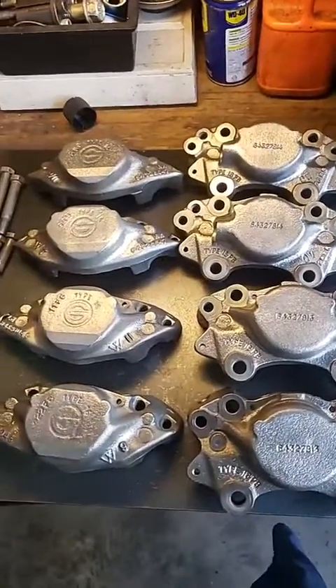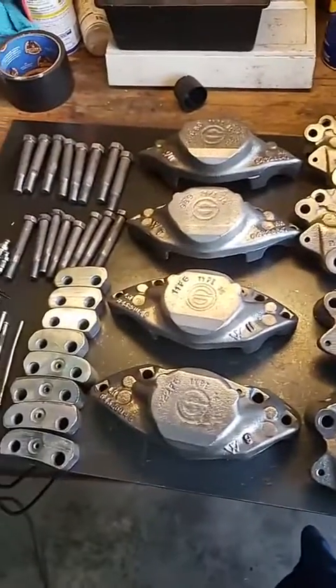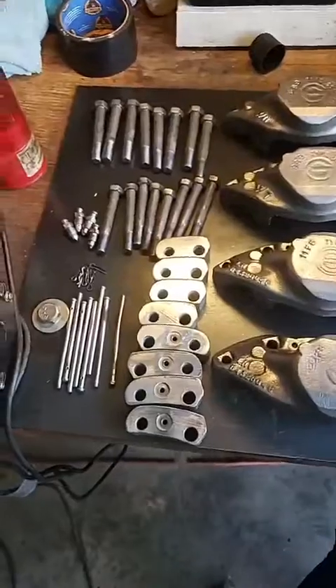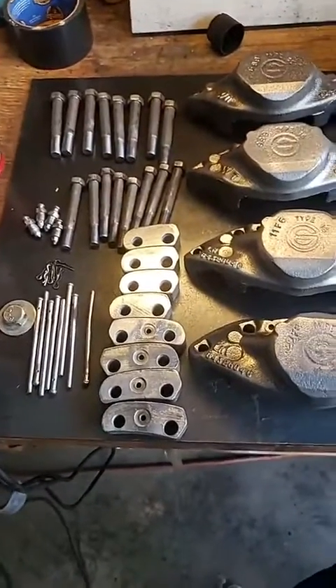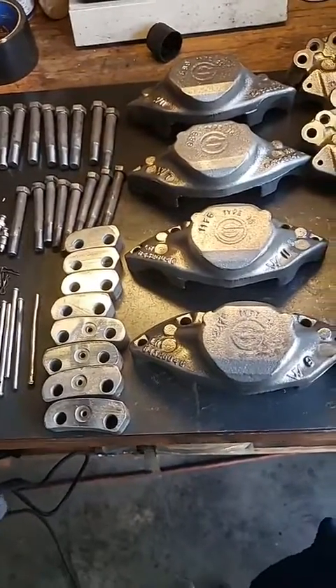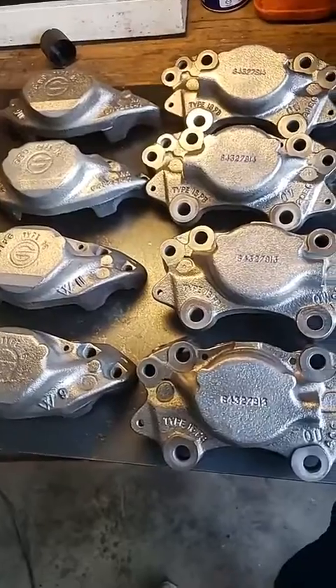Good evening everyone, it is Mr. Sunshine, Rolls-Royce Technician Eddie coming to you live right here, right now with yet another set of Rolls-Royce calipers. I just got done cleaning and polishing, getting ready to put the brand new seals and the brand new pistons in, and then we'll get these all buttoned up, ready to go.